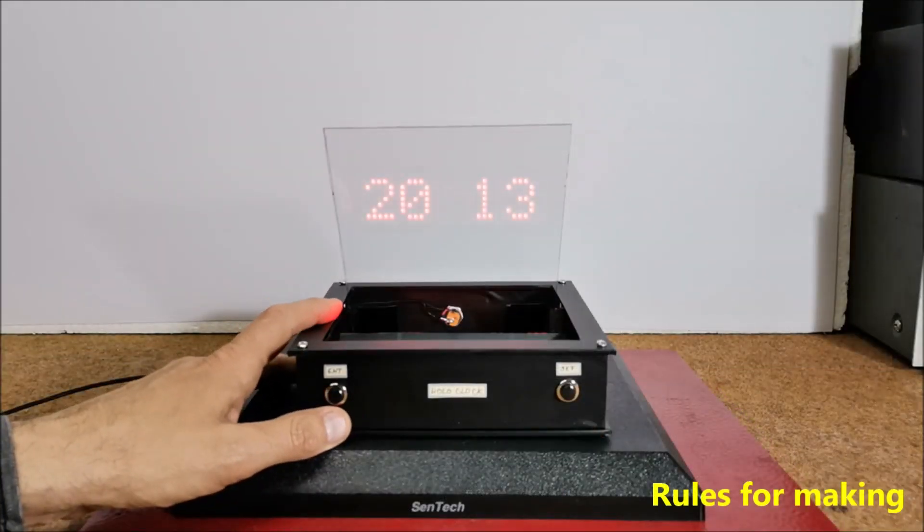This little clock is full of different faces, work modes and other options that you will be able to see in the continuation of the video.